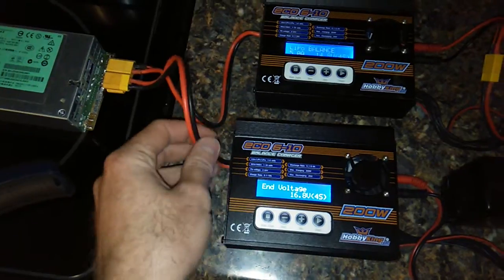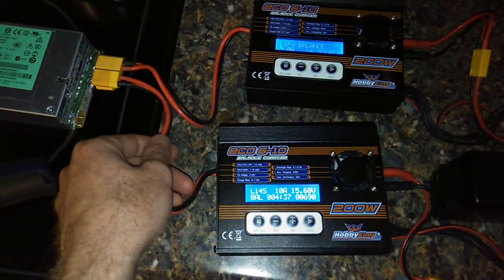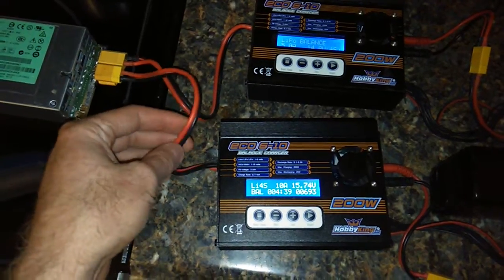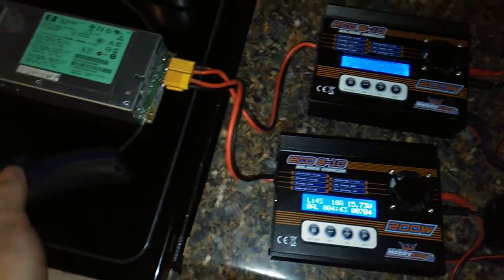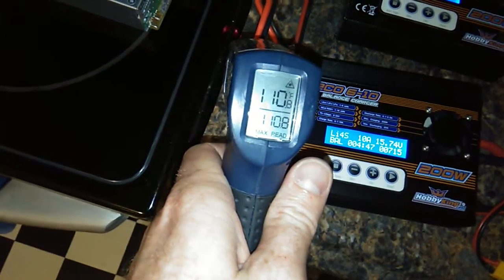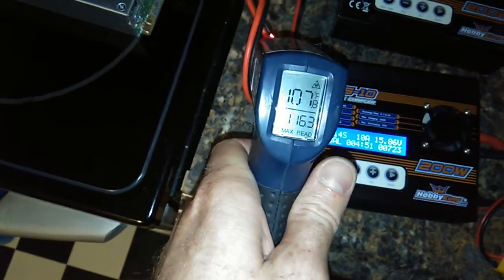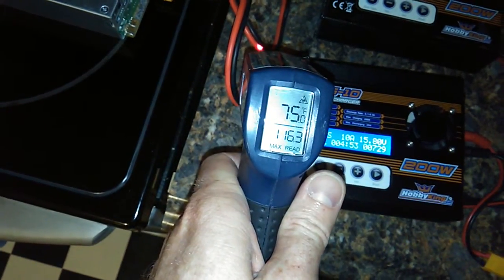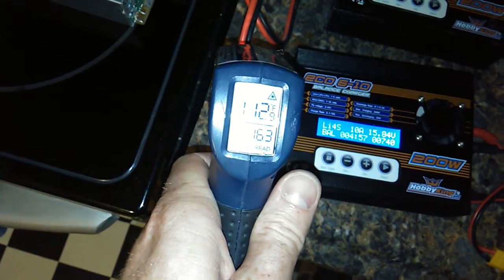Thank you, Hobby King, for this wonderful crap. You can definitely tell — even the power cable they have on it could not handle 200 watts. This thing is already heating up drastically. The cable is 110 degrees. There's a non-powered one at 75. One hundred and fourteen degrees.